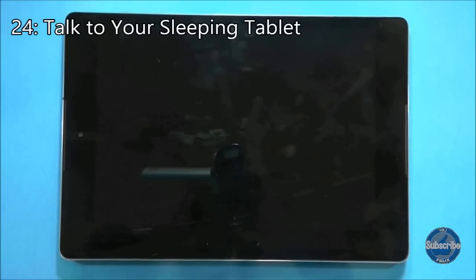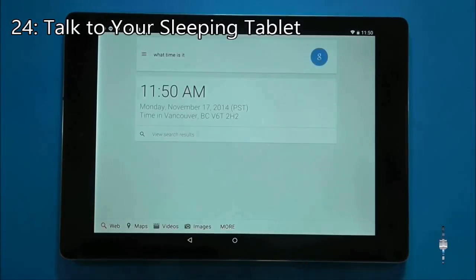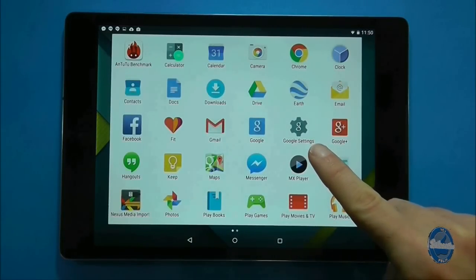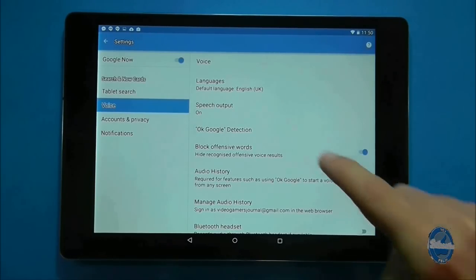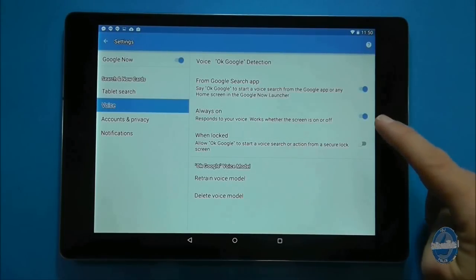To ask your tablet a question even when it is asleep, go to Google settings. On the left side of the screen select the voice option and then press OK Google detection. Then toggle the always on option. Once complete, all you need to do is say OK Google.